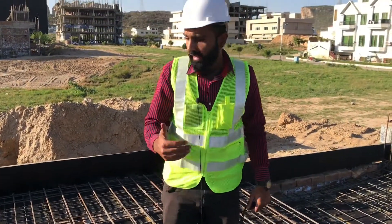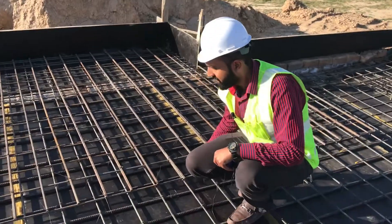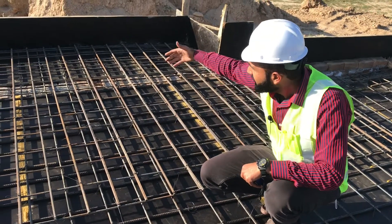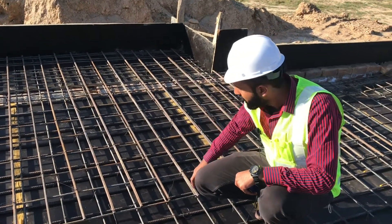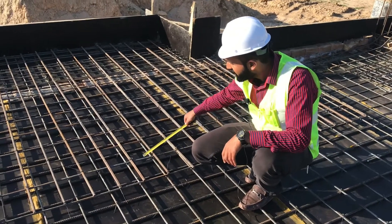This is negative steel. This is the one that I am standing on — this cage is negative steel. This is on the edges. You have to check the spacing. This is also the same way — you have to check the steel.